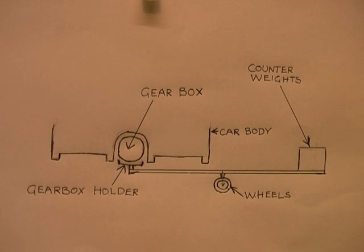The car is put on stands and the lifter is rolled under the car, then the counterweights are added. The gearbox is moved in and out from under the car on the lifter. There are a few more details in the video description if you're interested.